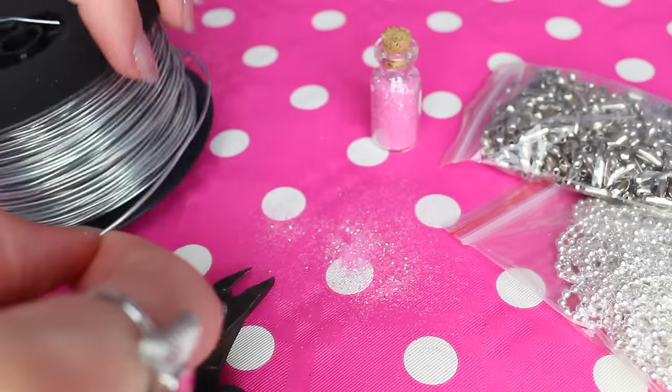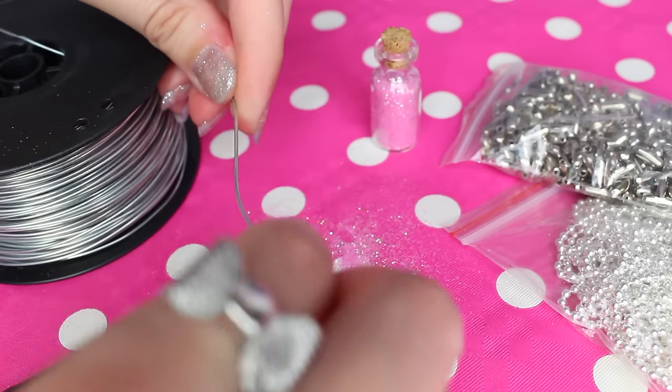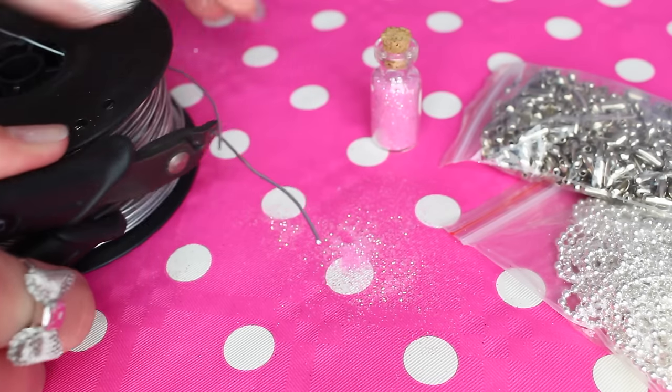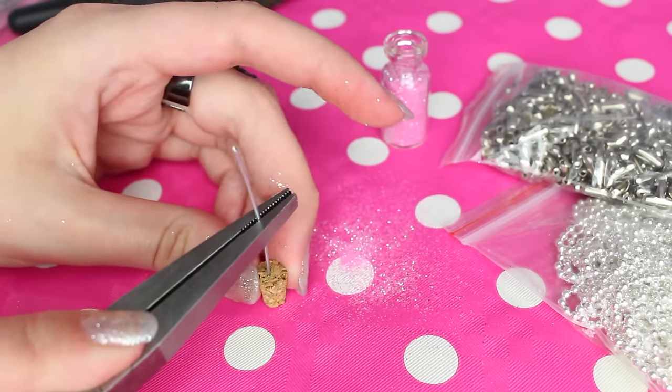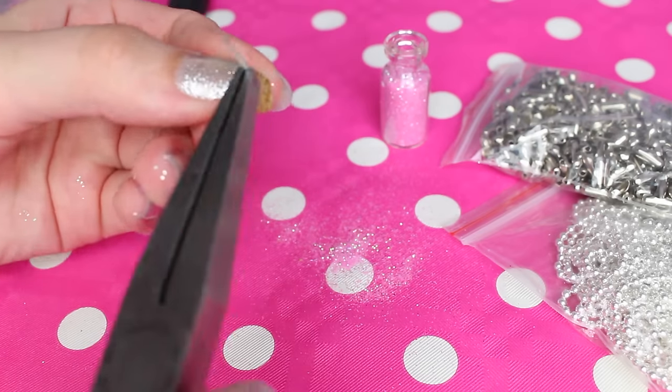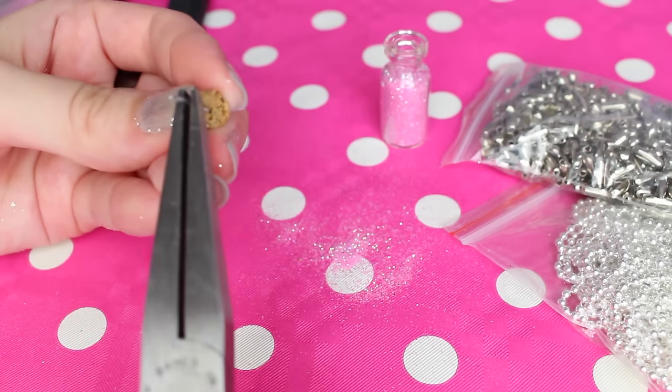Now you are going to take your steel wire and cut off a small bit — my wire is about 1mm thick. Press the wire through the cork and start to shape a loop. If you want to, you can buy ready-made loops if you don't want to make them yourself, but this is a cheaper way and it holds so much better.